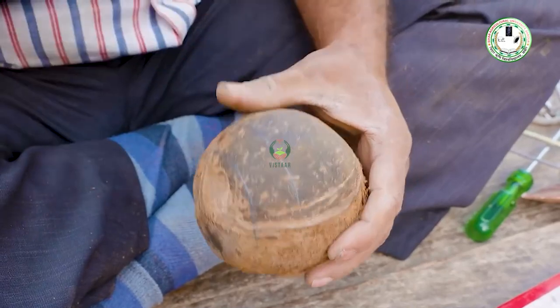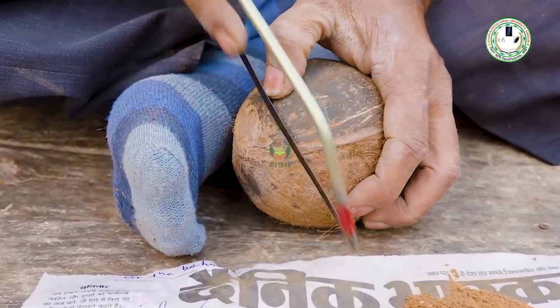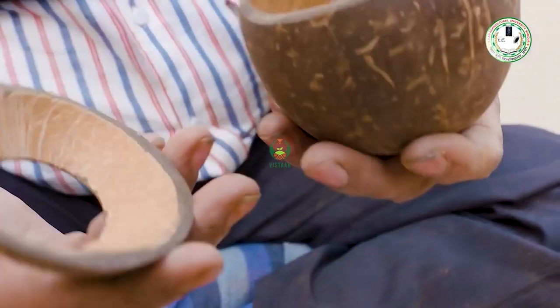Now I will show how to cut it. This is a hexa blade. I will cut it. I will use the nozzle easily.